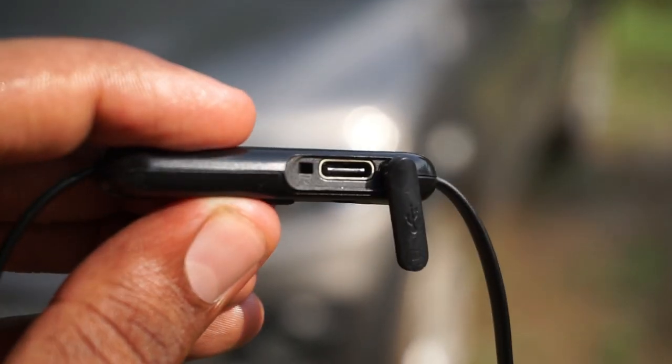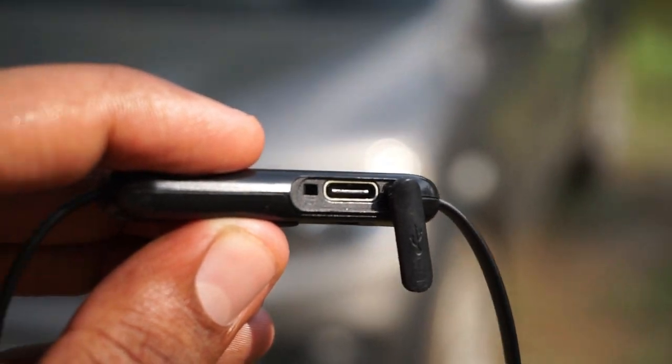These wireless headphones can be fully charged in 3 hours, but you can get 60 minutes of playback time in just 30 minutes of charging. It uses USB Type-C to charge. It has a 9mm dynamic driver unit and a frequency response of 20Hz to 20,000Hz.